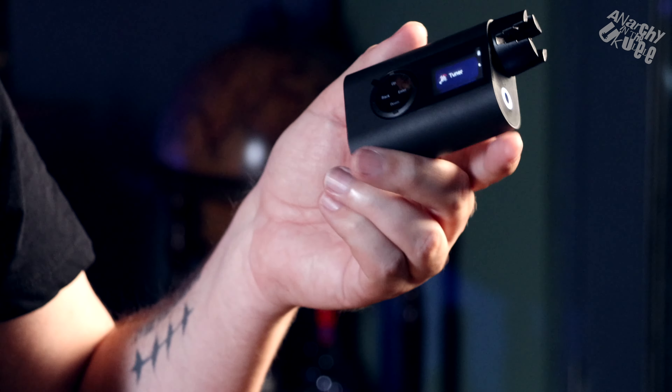They've made it smaller, which is the big thing with this. The grip is much better than the other designs, which were sort of gun-shaped — you always found you had to twist your hand in weird directions. With this you can grip it in the palm of your hand and hold it nice and steady while it's tuning.